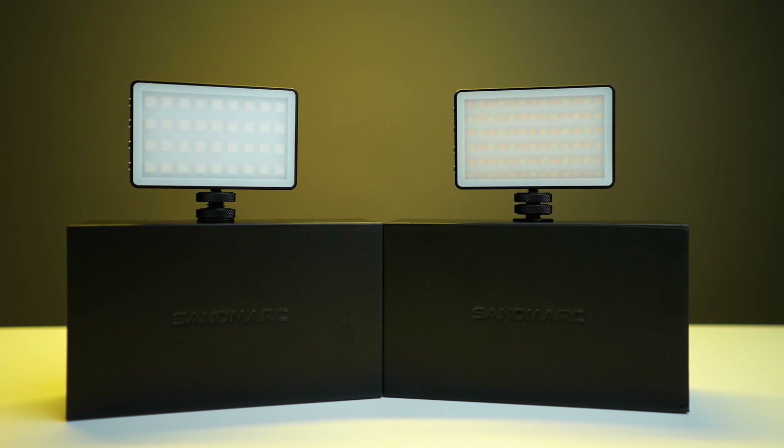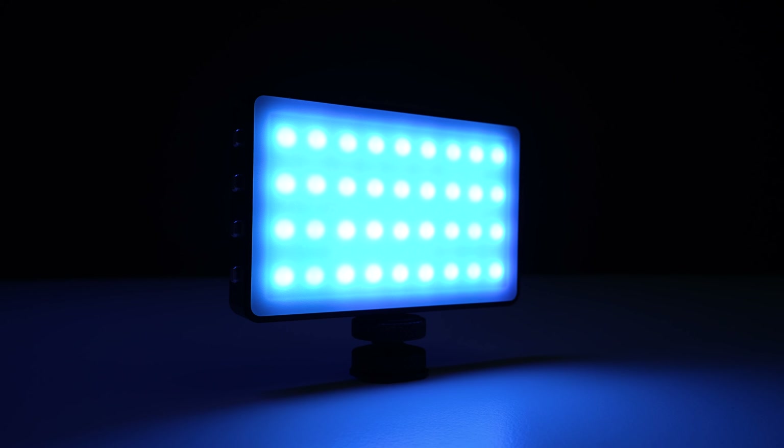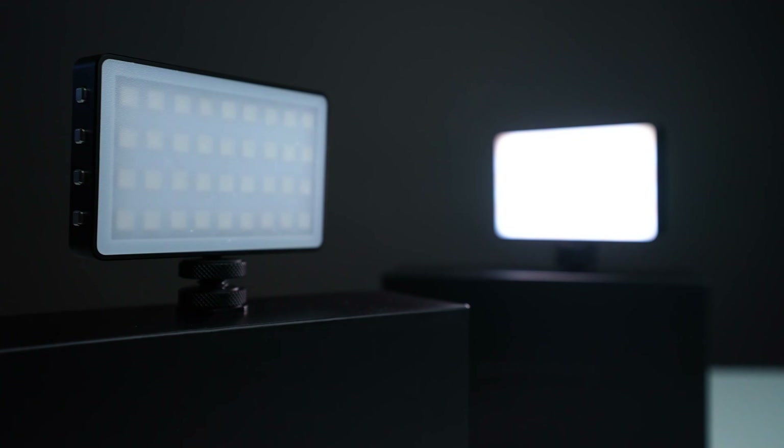What's up guys? It's Brandon Laubin and I hope you guys enjoyed that b-roll. Today we are talking about lighting. Over the last three weeks I got these two lights I've been able to test out. They are from Sandmark — the Pro-Lite Mini Bi-Color Light and the Pro-Lite Mini RGB — and that's what we're going to be talking about in this episode so you can find out which light is best for you. Let's open these boxes and let's go.